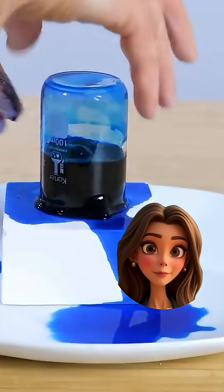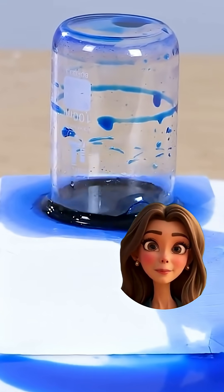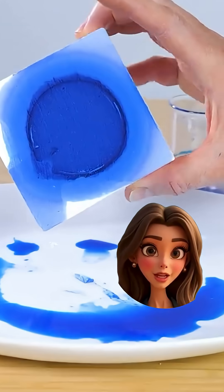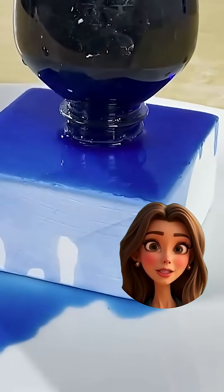Okay, wait — what is that block doing? It's literally drinking the water like it hasn't had a sip in a thousand years. Alright, so this thirsty block is actually magnesium carbonate, also known as gym chalk.